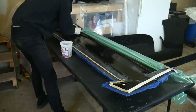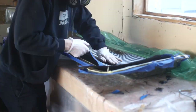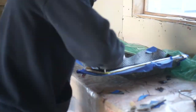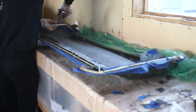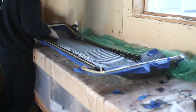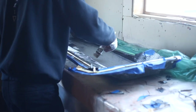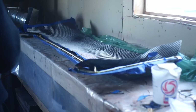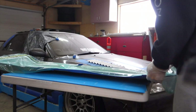I repeated the whole layup process on the top half of the wing. It was having a few issues sticking into the corners — this is the point that I knew there would be a few issues with the final part. I just couldn't get it to seat in the corners, and the more times you push it and it lifts off, it creates air pockets and air bubbles in the cosmetic layer of the resin. So I knew right away that there were going to be a few issues with the corners and edges of the top half of the wing.